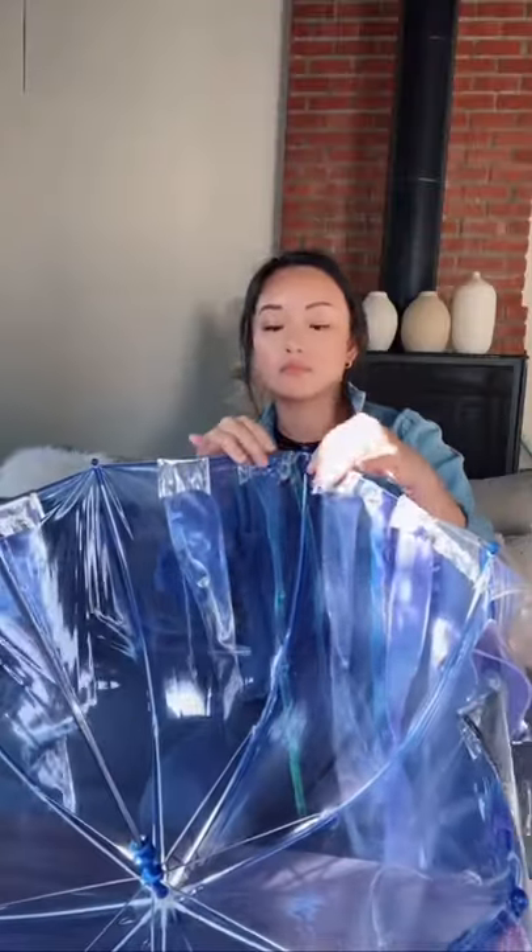After all the tentacles are on, I add a little bit of light and then ta-da! I have a jellyfish! This was super easy and fun to make. What do you guys think?